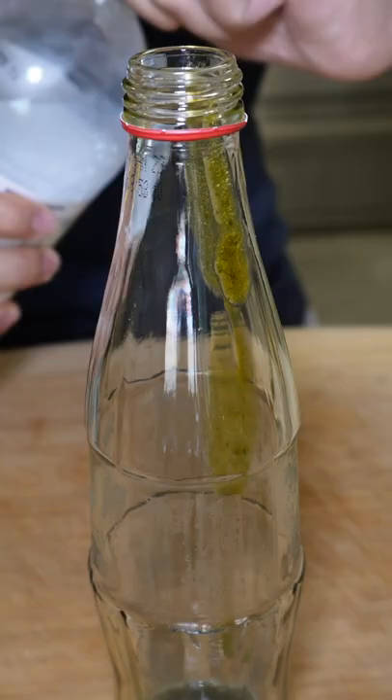Finally, put the mixture in a glass bottle, then carbonated water. Once it's filled to the brim, it's ready to serve.